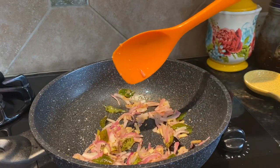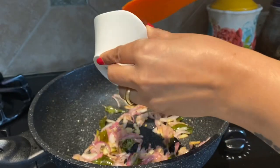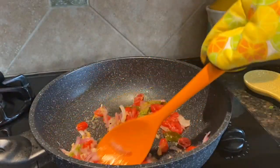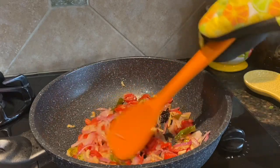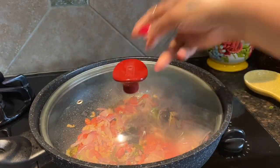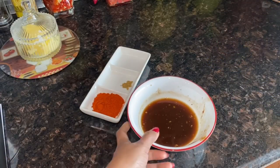I will add tomato and chili and stir for a few minutes. I want the tomato to be very soft and mushy, so I will cover and cook for a few minutes.